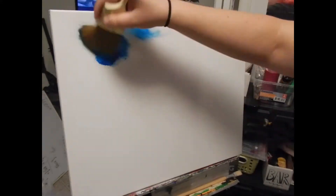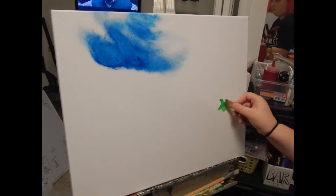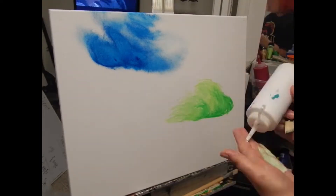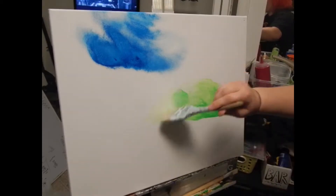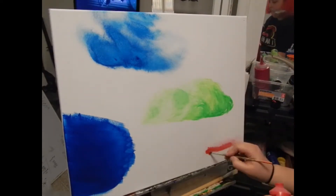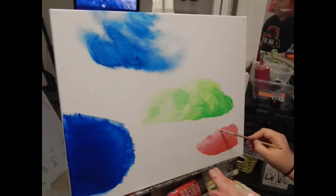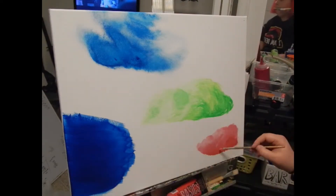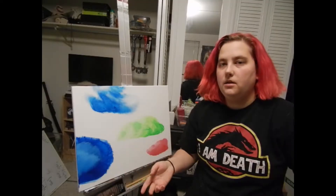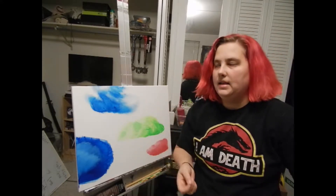So let's get started. Today I decided I tried four different techniques. The first one that I tried was a simple dry brush with a tiny little bit of paint, and I saw the person just kind of spread it.